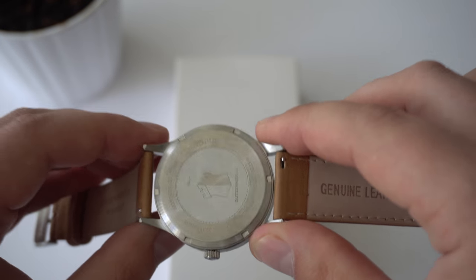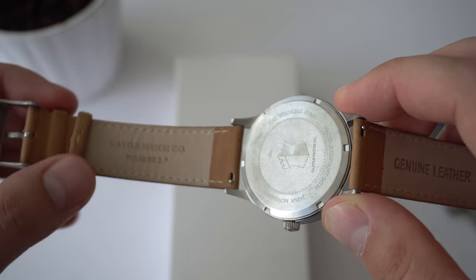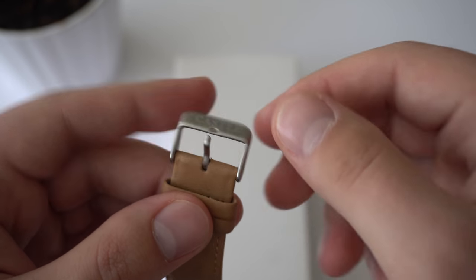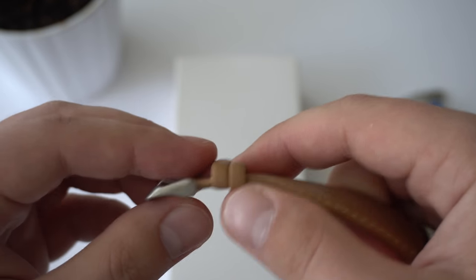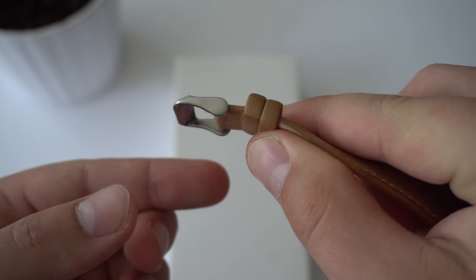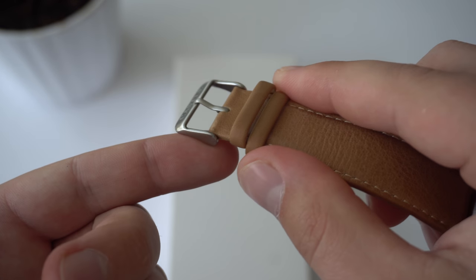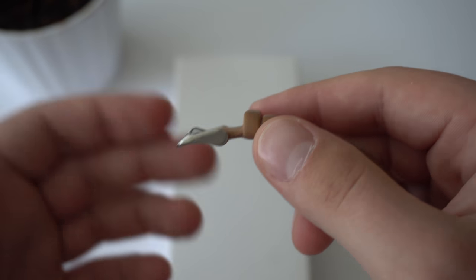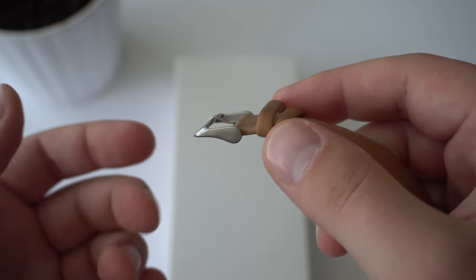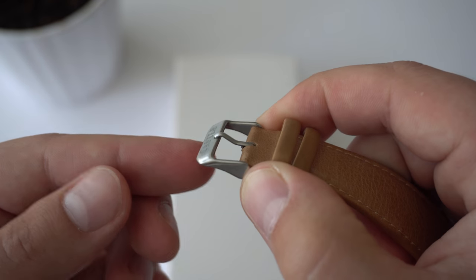I think all watches should have quick release pins — I don't know why in 2018 we still have regular pins. We have a tank-style buckle with the Castle Watch logo etched in. I do have one complaint about the strap and it's the buckle. It looks cool, but on the wrist, this portion here kind of rubs against the inner part of your wrist. It's a little bit irritating — I wish they designed it differently. So I'll be replacing this buckle, which is kind of a shame because it does look really nice.